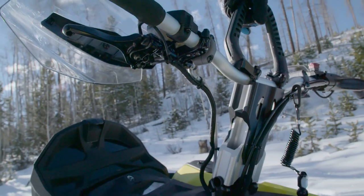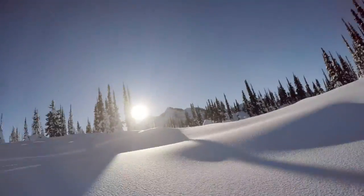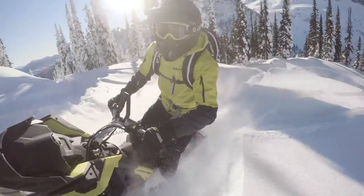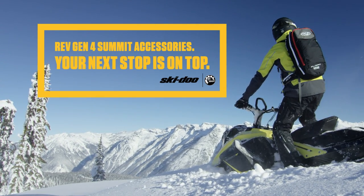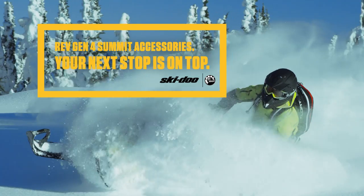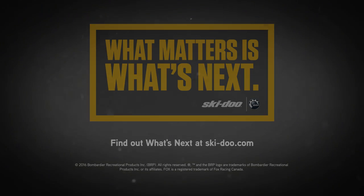The Ski-Doo Summit 4th Generation REV accessories are built to the same exacting standards as your sled, for the single purpose of ensuring it measures up to any mountain you take on. Summit 4th Generation REV accessories — your next stop is on top.